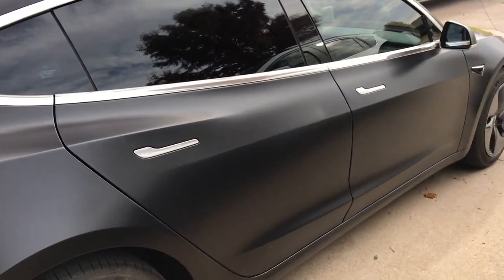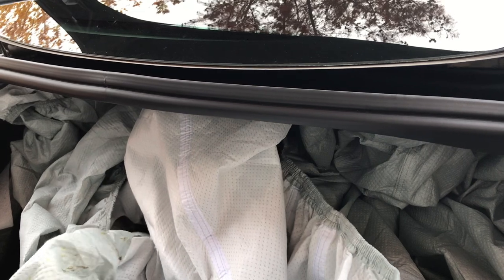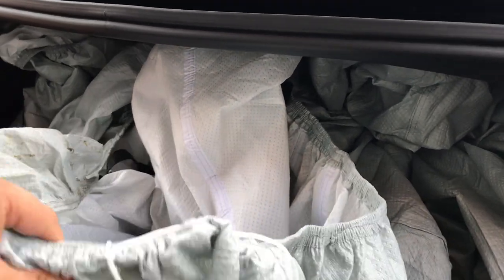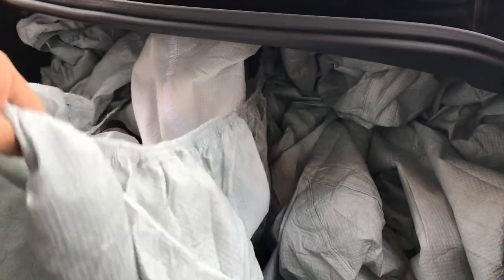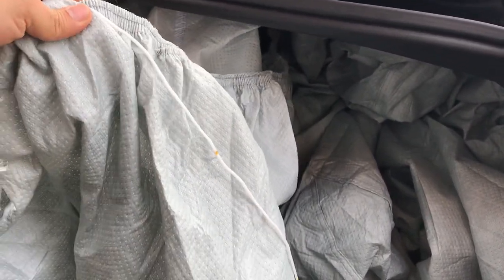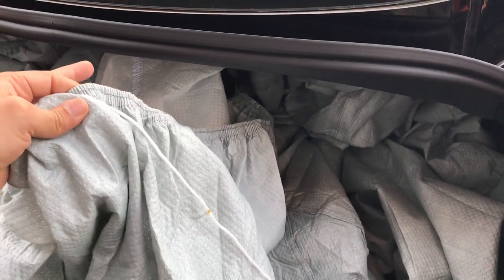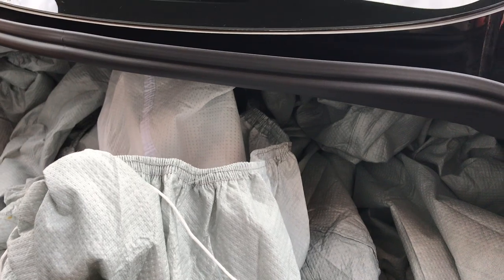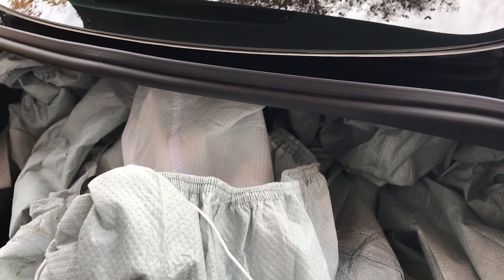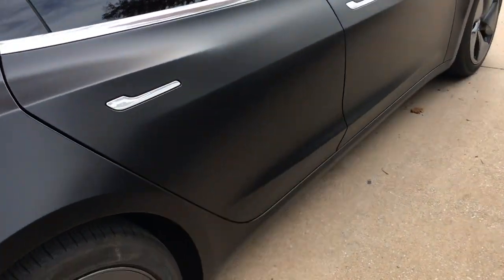Long story short, I got myself a wrap. I was trying to find something for the windshield itself but I couldn't, so I went to AutoZone and purchased this. I'll show you how it looks after I install it — it's easy but it's tedious, it's a pain sometimes, but you have to take certain measures to get a certain result.